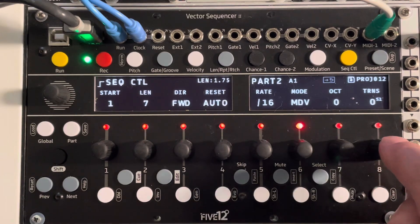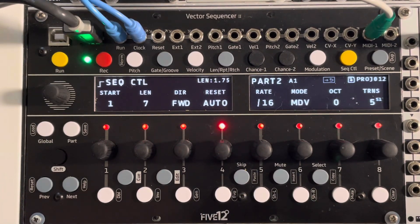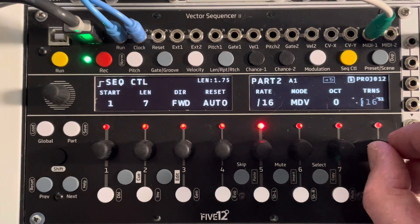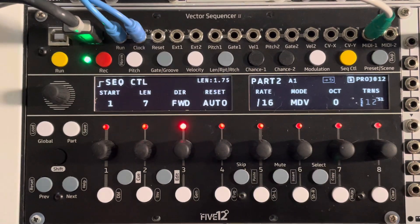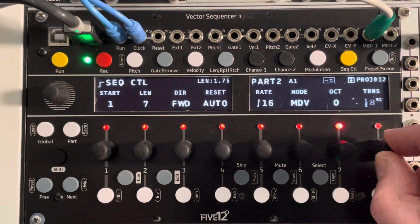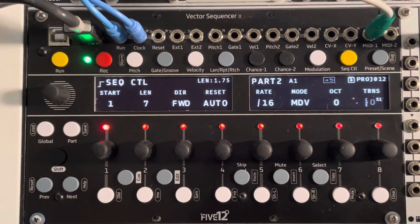That's a bit clunky. So you push down cue mode and it'll wait until the next bar. Cue mode. There you go. That's incredibly useful. And across your mono parts and your chord parts, being able to do that is going to be really good fun.